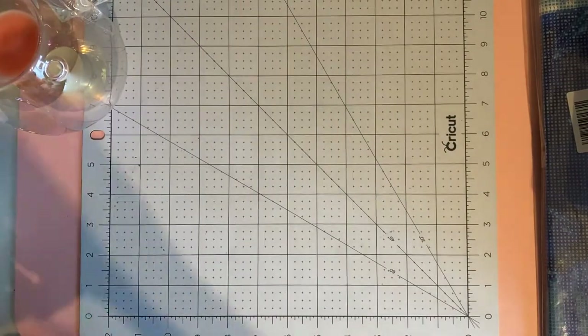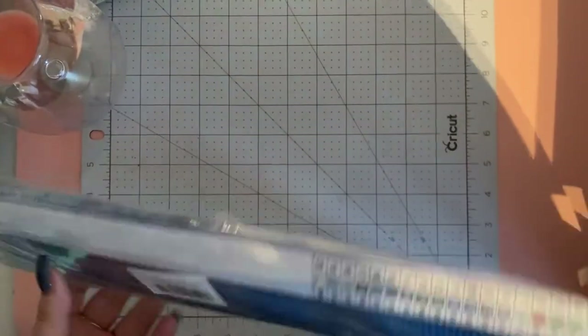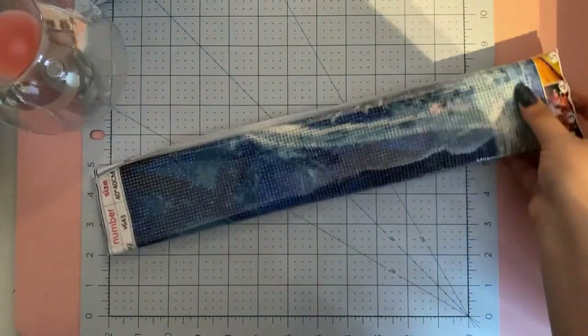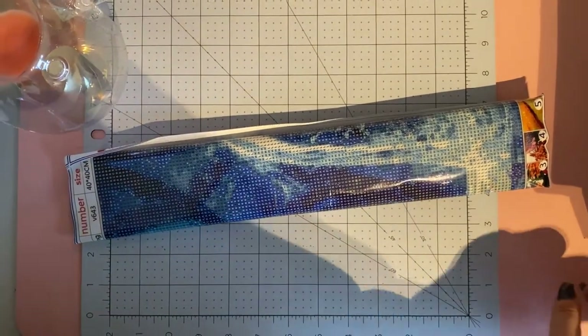I was about to end it then and then I realized I've got another one to show you! I'm not doing these on separate videos just because they're both Amazon and both Disney. So you get the gist - now this one's a bit bigger, it's a 40 by 40.